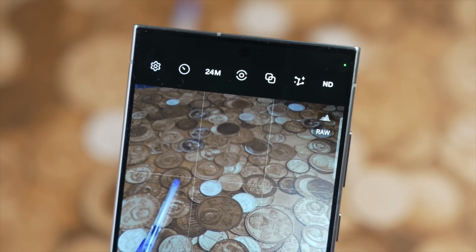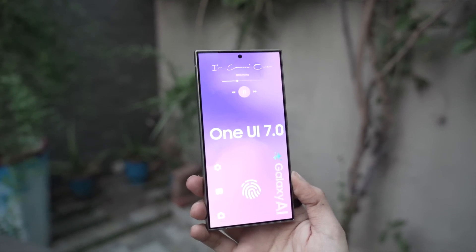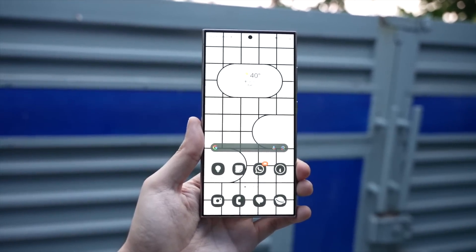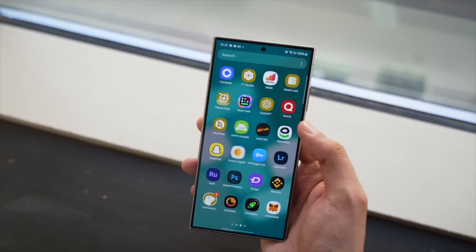It does seem like Samsung is about to bring a massive change, which could be inspired by iOS. We have yet to see any kind of visual look, so I'm going to reserve my final judgment for that. But it seems like Samsung might be making a controversial iOS-inspired design look for One UI 7.0.